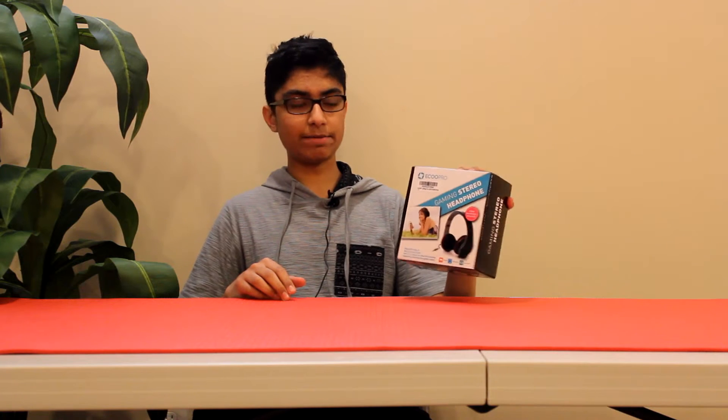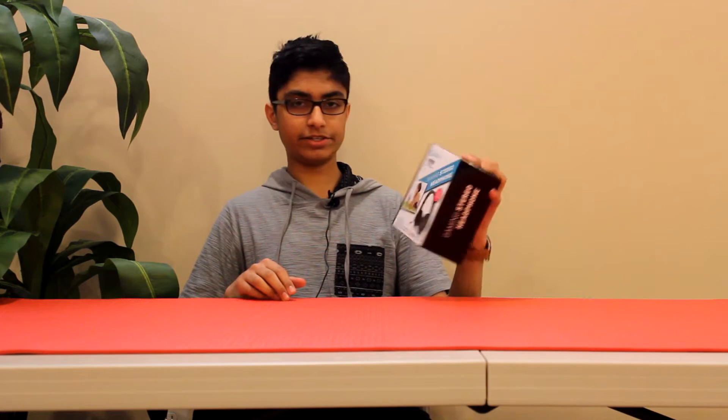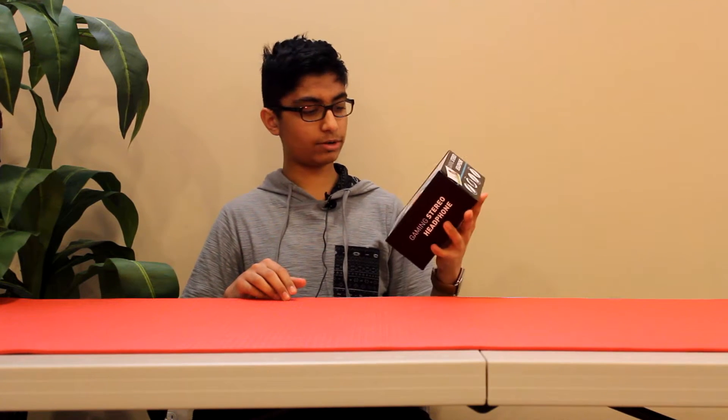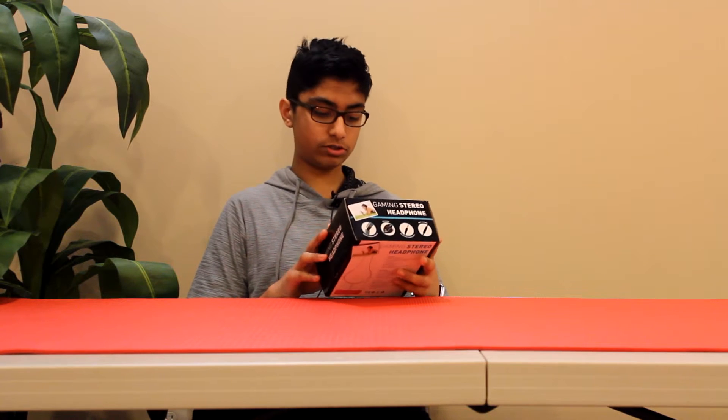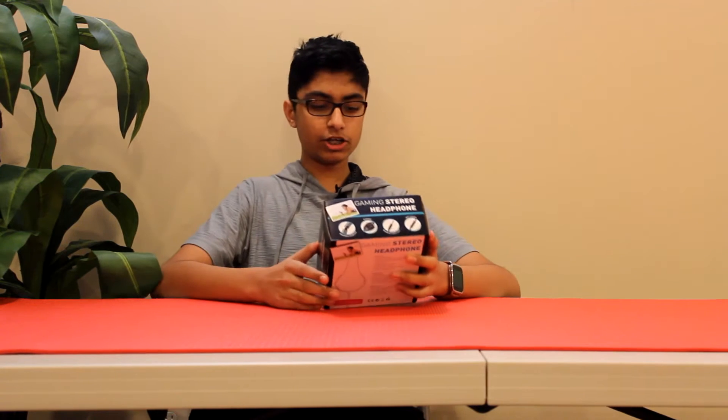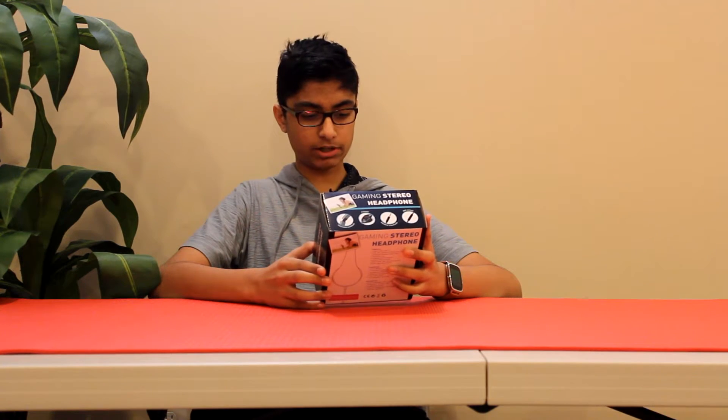Alright guys, so Echo actually sent me these pair of headphones and I received them in the mail today. So I'm going to be doing a quick unboxing and review. It says Echo Pro Gaming Stereo Headphones, Clear Acoustic Sounds, Adjustable Snug Bits, Stereo Sound Quality, Soft Ear Cushions and Adjustable Headband.